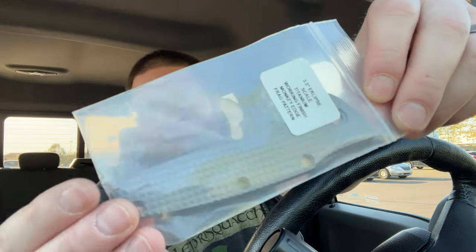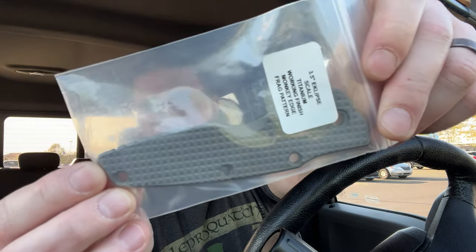Oh, they're scales — he got some titanium working finish, Monkey Edge frag pattern eclipse scale. It actually looks and probably feels really nice. Look at that. Probably like a $200 scale, so stupid, but hey, what are you gonna do.